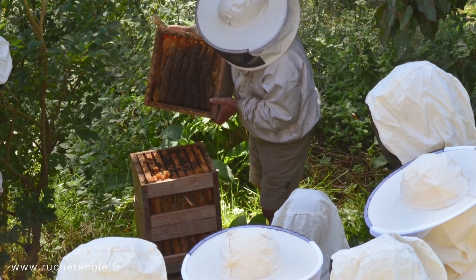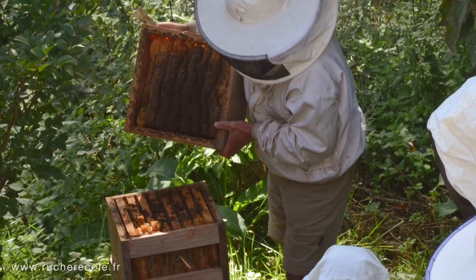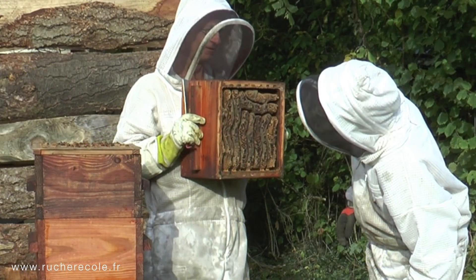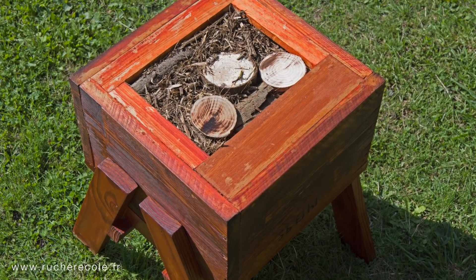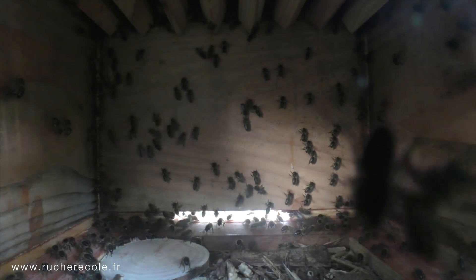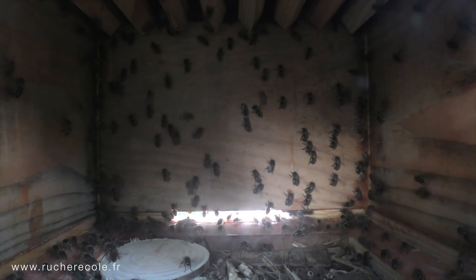Yeah, Warré designed it specifically to mimic a tree cavity hive. The only thing I would say is it could maybe improve the insulation, increase the insulation of those hives. We have an eco-floor with solid wood on the bottom, like always one Warré element. So it's 21 centimeters of solid dead wood below, and the cushion on top.